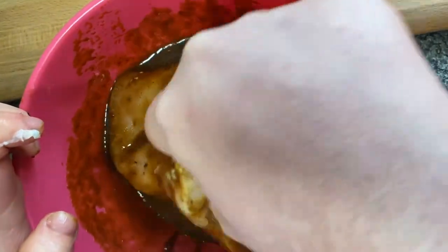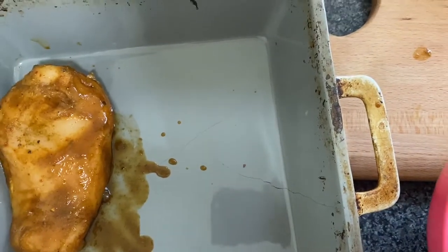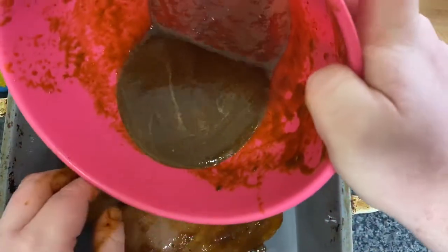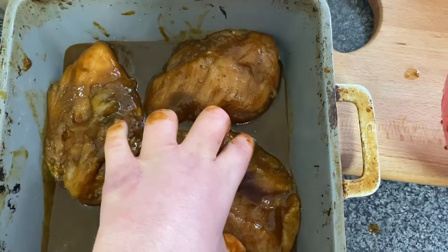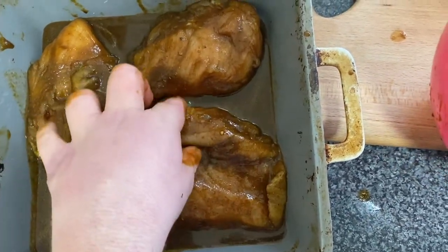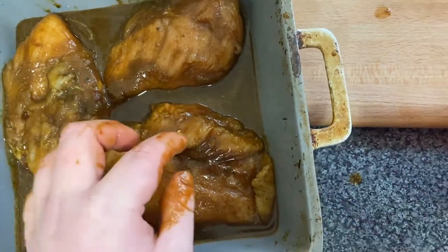You can use this marinade for jerk chicken or as a spicy sauce — it's up to you. Place your chicken in a tray, leaving a little gap, and pour the rest of the sauce on top. Give them another little toss and turn. You'll cook them in the oven and all the juices will start to boil, cooking your chicken. When you serve, place the chicken onto the plate and add some of the sauce if you want.